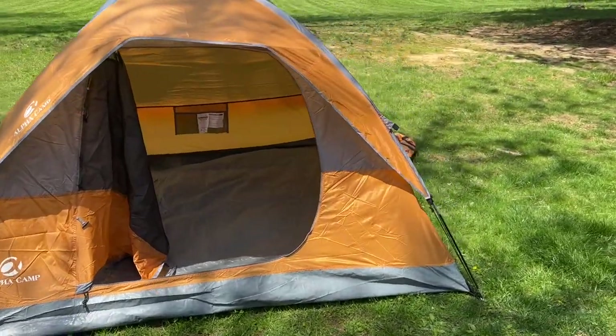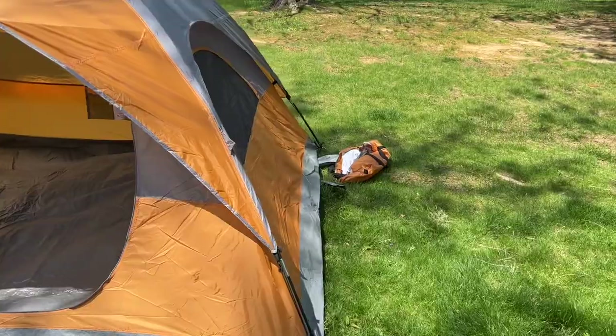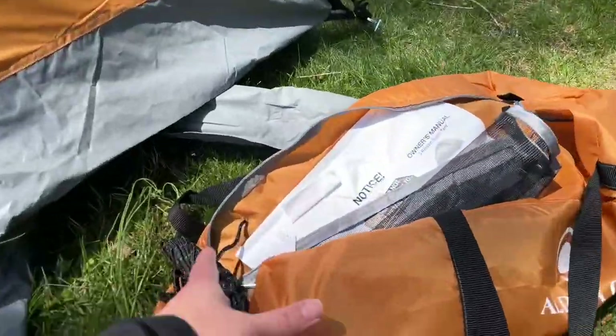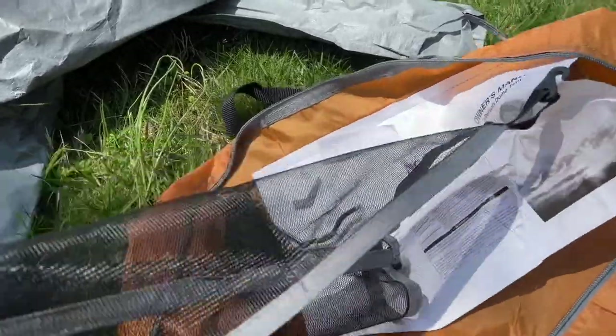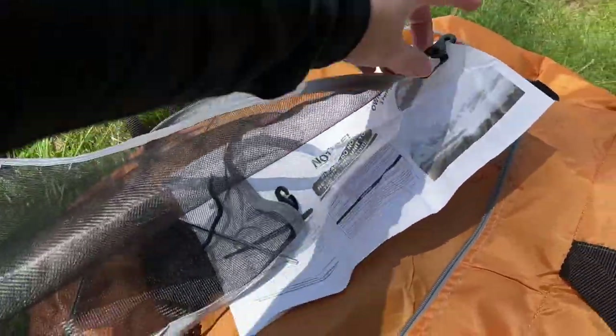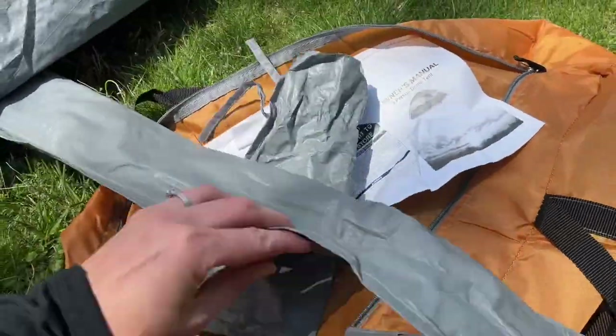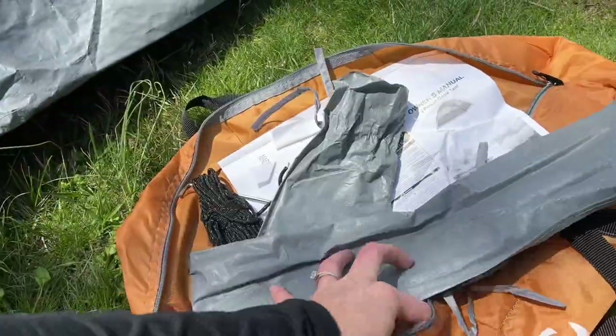For a little extra protection, I am going to go ahead and take the ropes that are provided right here in your bag and secure that down a little bit more. This is what your carrying case is going to look like.